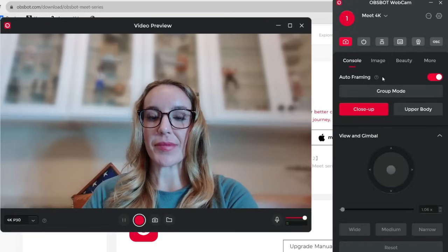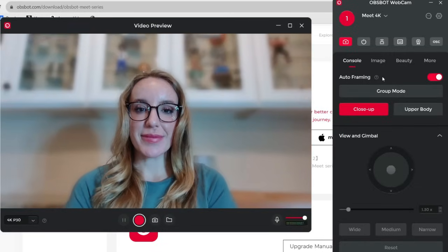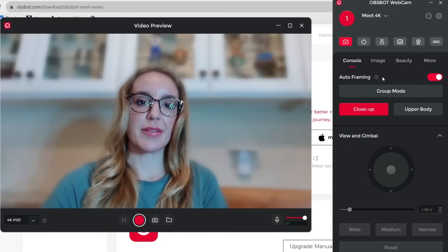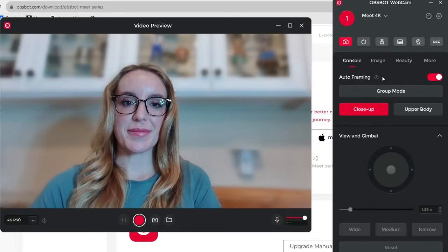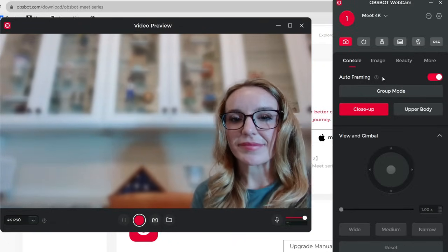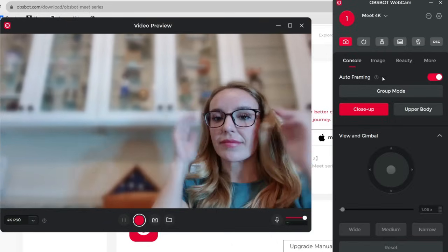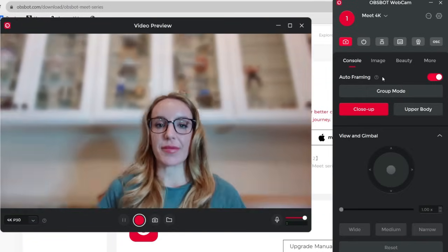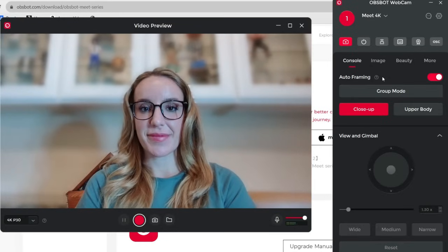It also has auto-tracking, which can be set for a singular person or even a group — say it's a group presentation or meeting. The OBSBOT will automatically track your head and face using AI to make sure you're constantly in frame. So if you're talking in front of a classroom and moving around or demonstrating something, the OBSBOT will automatically keep the camera on you the entire time.